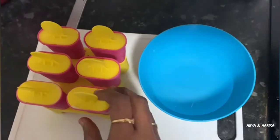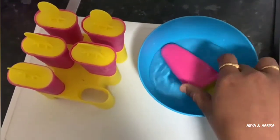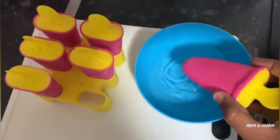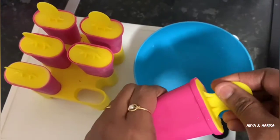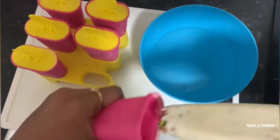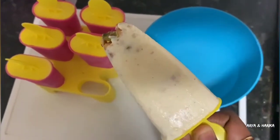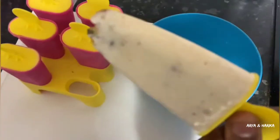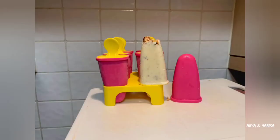After 6 hours, our kulfi is ready. Dip it into normal water and gently remove the lid. That's all, our creamy, yummy kulfi is ready. See how nicely it came out. You also definitely try this recipe and let me know through the comment section how it came out for you. For more such recipes, please subscribe to my channel. Thanks for watching.